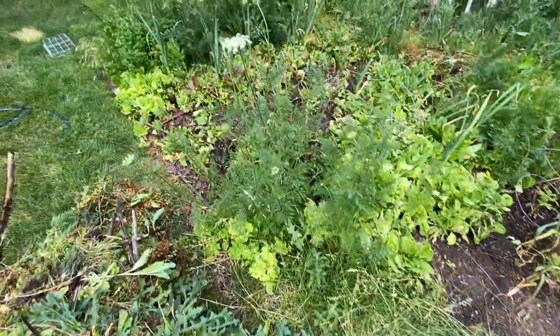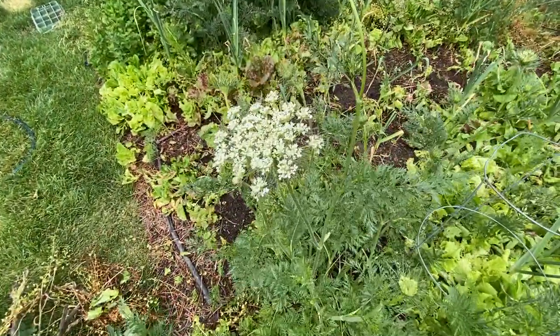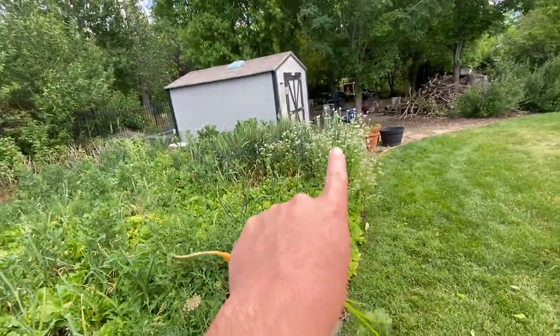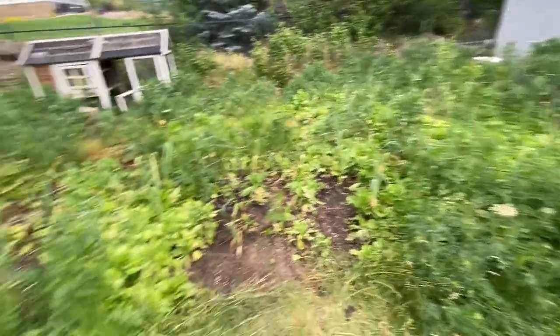I'm pulling that stuff out because I don't want to leave the weeds to go to seed. I only want stuff seeding that I want coming back next year. This is carrot seed, or carrot flower that's going to go to seed. And then I've got some cilantro and some onion that's going to seed — I'll let that stuff stay.